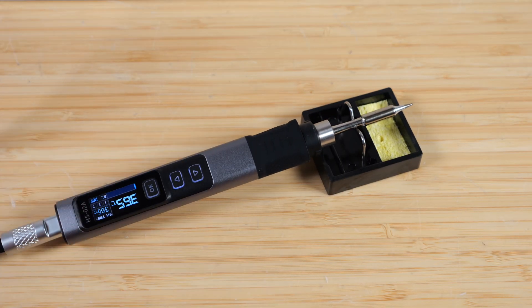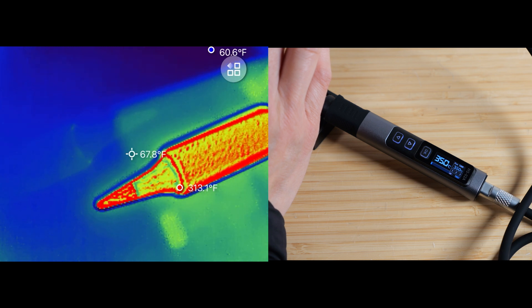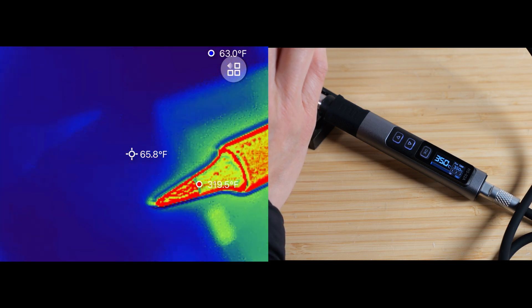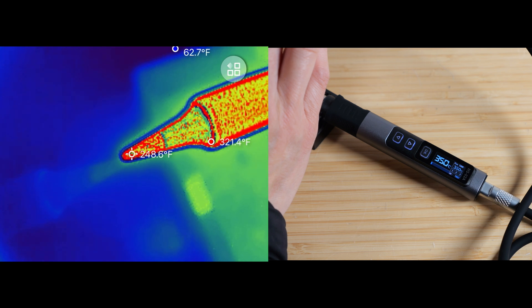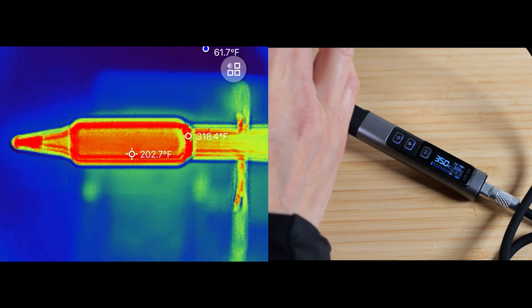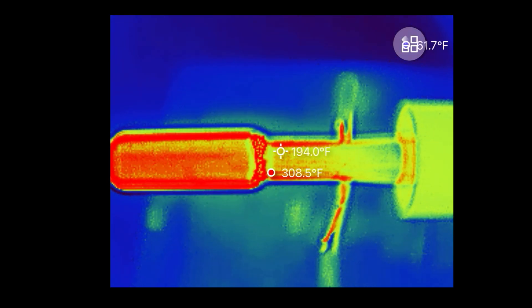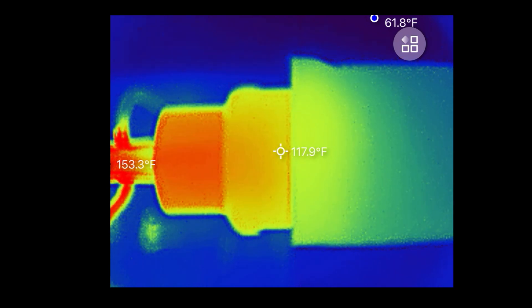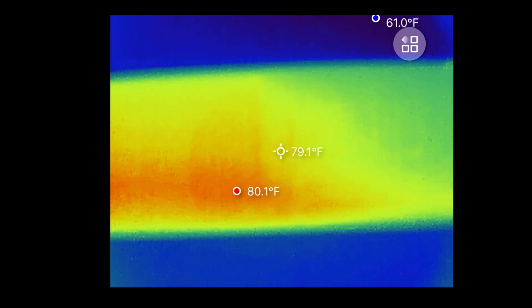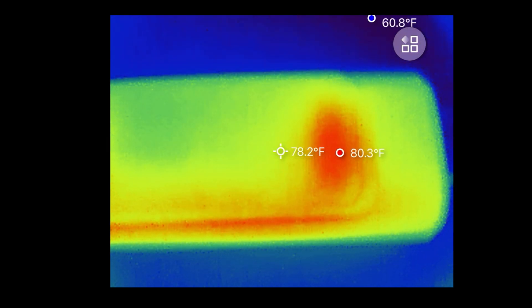While it's hot, we set it onto the stand. The iron is set at 350°C and we can see a hot spot around 315°F — though it may not be reading properly because the material is a little shiny. Towards the edges it's hotter at around 315°F. Going down towards the body of the soldering iron, we see that's 115°F. It gets cooler towards the handle and the display area is around 80°F.